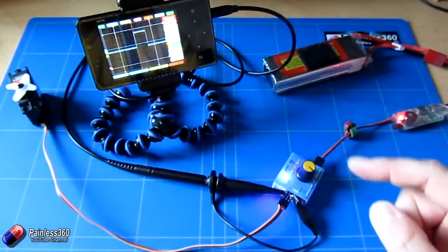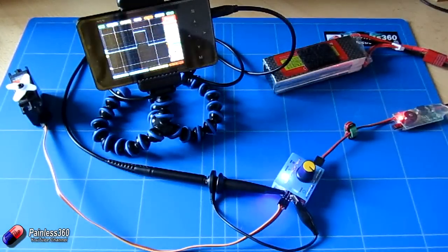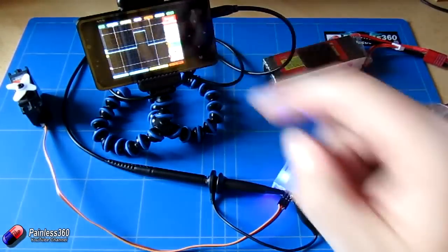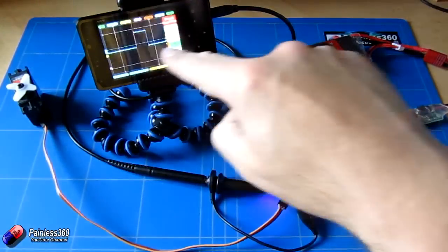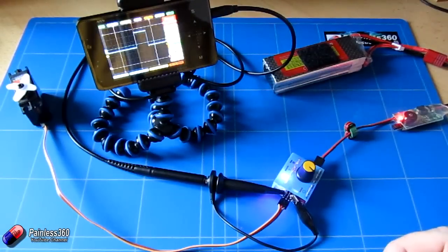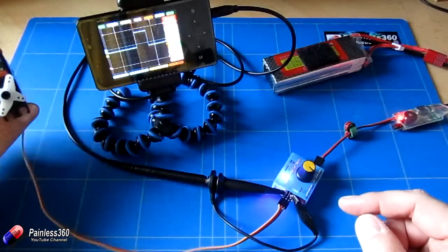Right now where it's on the minimum, the waveform is showing two and a half squares high. Each of the little squares vertically is two volts, so I know that's just about five volts for the size of the wave. And that beautiful square wave is lasting just under one millisecond, or one thousand microseconds, which is the smallest value.